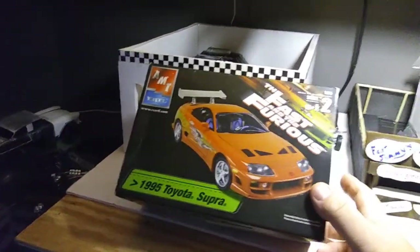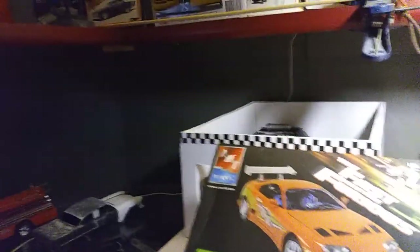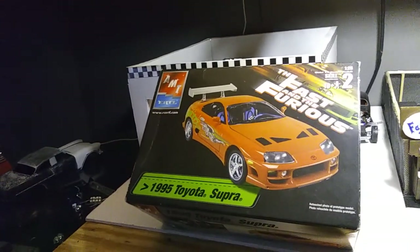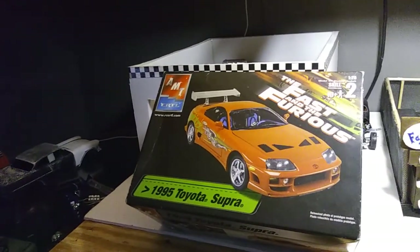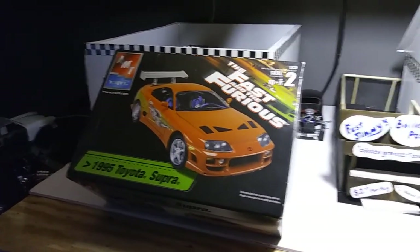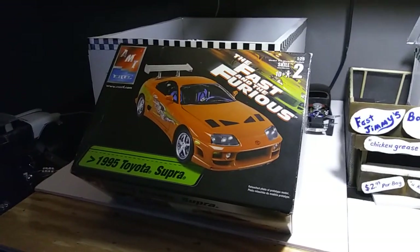If I could do some different things to it I may, but I may go box stock with this one. I've got to check on the decals — I saw them somewhere but they're not in the box. I had them in my hand two days ago. I was cleaning them because there was a black smudge on them. I cleaned them off and put them somewhere to dry and I don't know where they went.